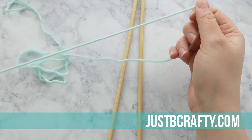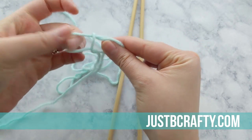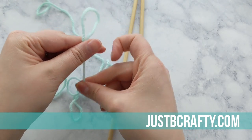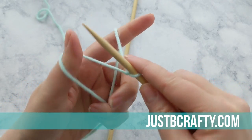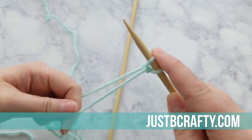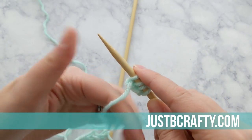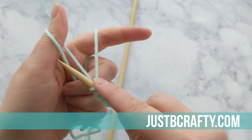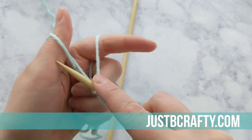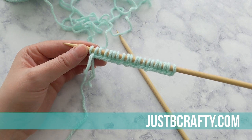Grab your yarn and knitting needles. The needles I'm using are a size 9 knitting needle — it's what I had on hand. The yarn I'm using is a 100% acrylic medium weight yarn; this is Loops and Threads Impeccable by Michaels. Start with your slipknot and cast on 20 stitches. Go ahead and pause here and meet back up with me once you have your 20 stitches cast on. If you're new to knitting and would like a video on how to cast on, let me know in the comments.